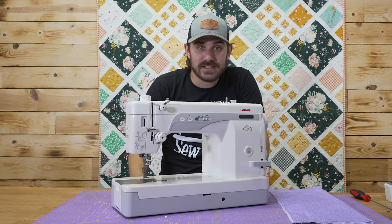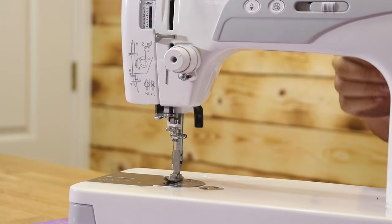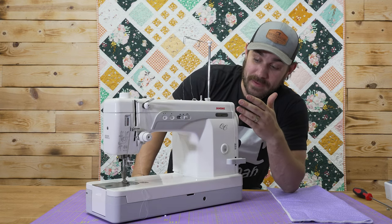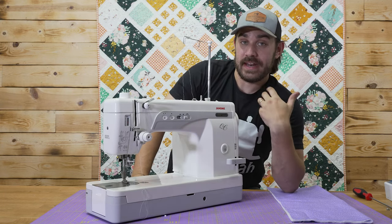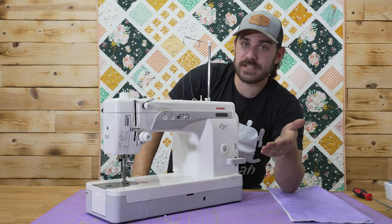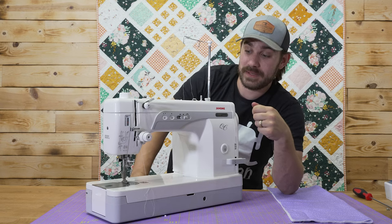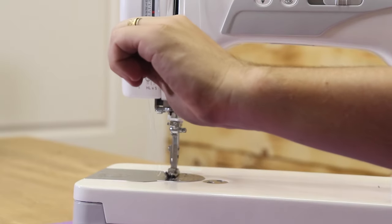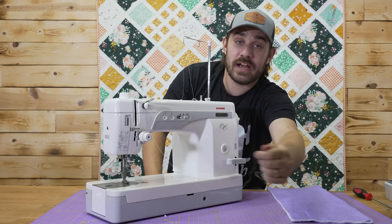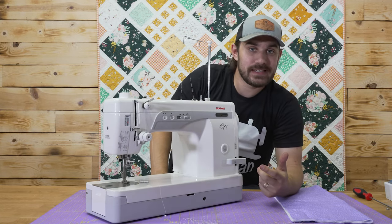What everyone does is try to thread their machine with their presser foot down. I have re-threaded my machine with my presser foot down. A lot of people think you can just force it into place, and you can, but it always leaves the possibility of something going wrong. So if I grab onto this, it should have a lot of tension — but you'll see there's no pressure. It just pulls right out of the machine. If we were to sew like this, it's just going to jumble everything up and give you a really bad-looking stitch.